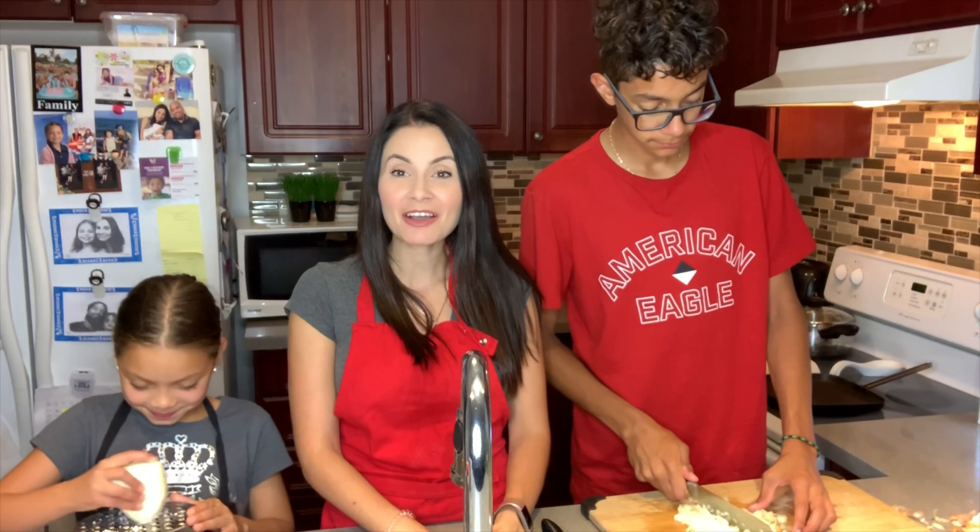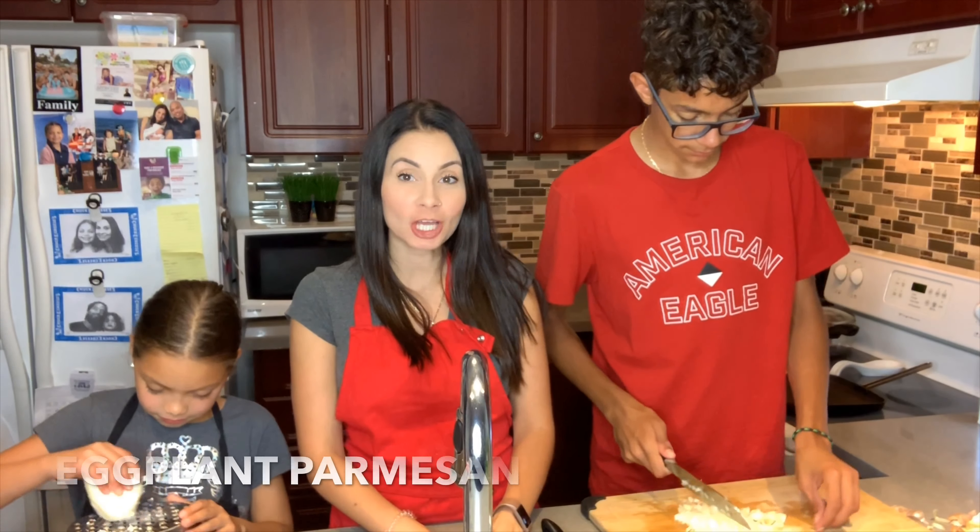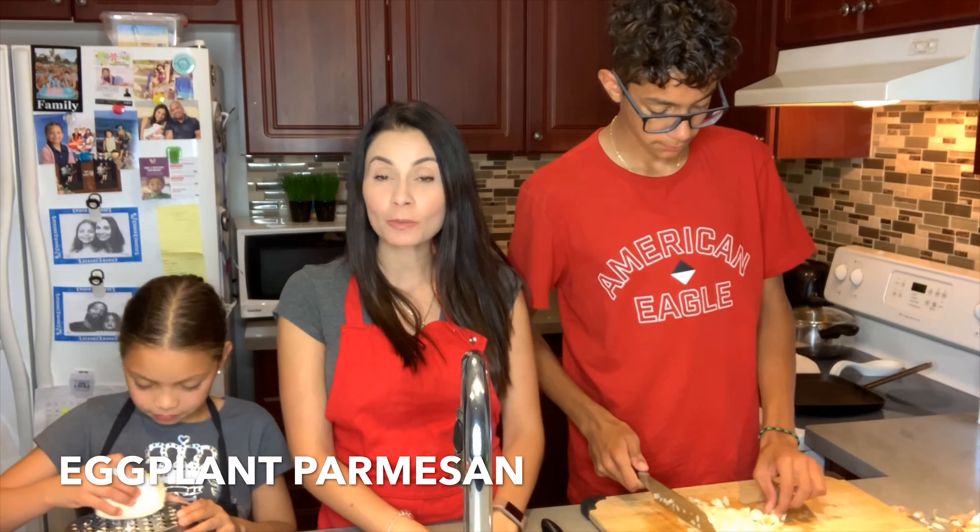Hey guys, welcome to Life with Mayor. Today I've decided to do something a little bit different. Every Wednesday or every other Wednesday, I think the kids and I are gonna be cooking and I'm showing them how to make some of my recipes. I guess we can call this the Cooking with Mayor edition.